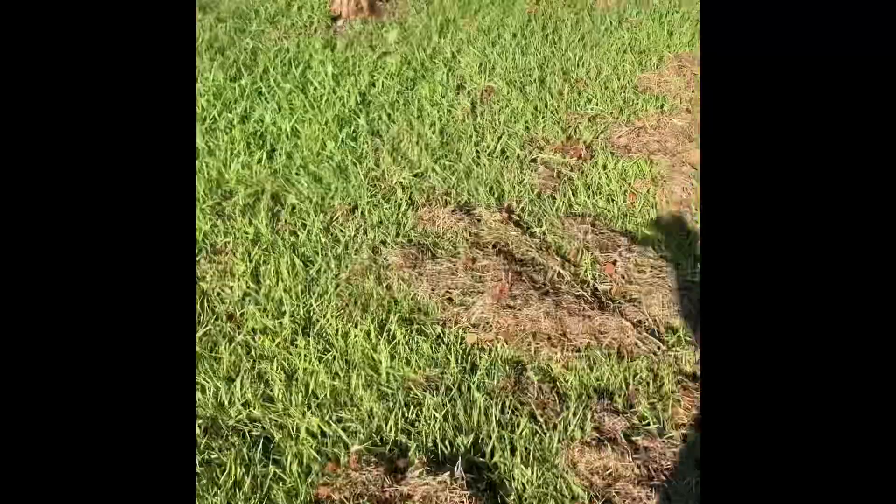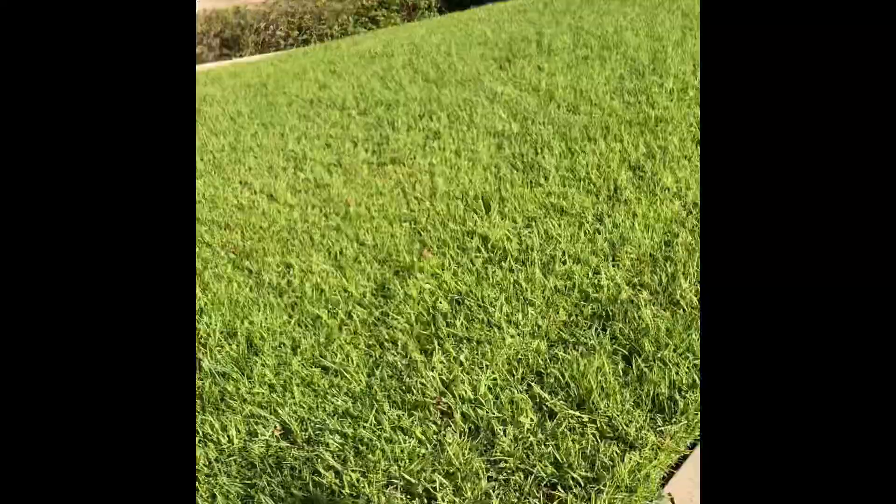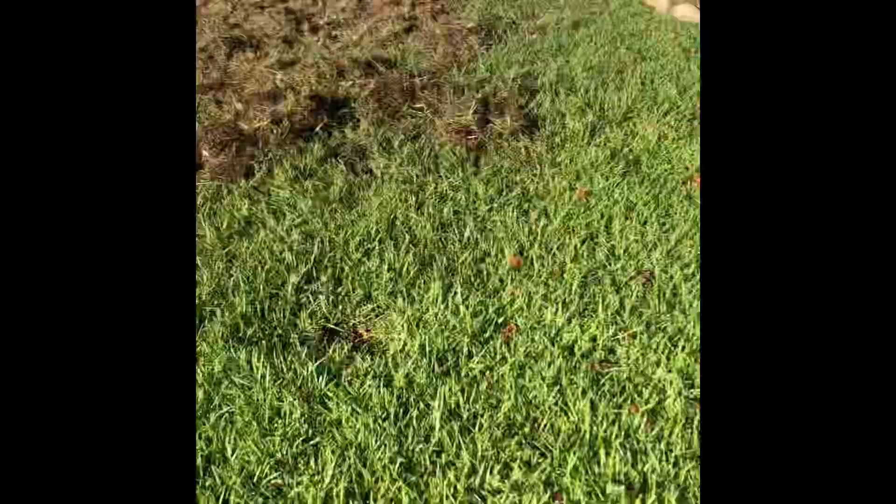They're not going to look like they would if I had just dethatched it fresh — I still have all the rest to go, just like I did the whole rest of my yard. That'll be really fun. Anyway, the point is: what this is, is dead grass.